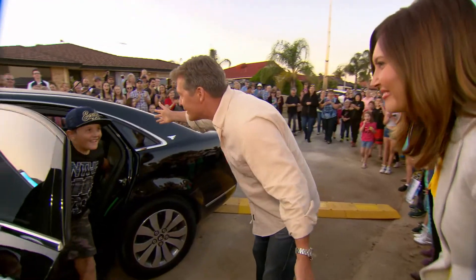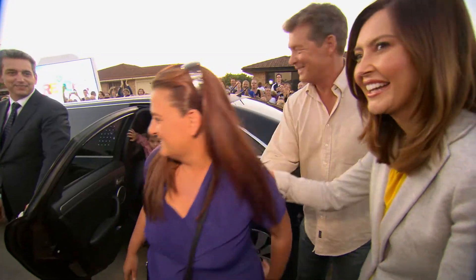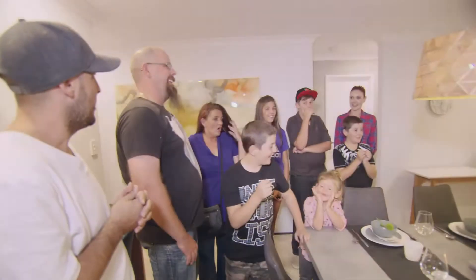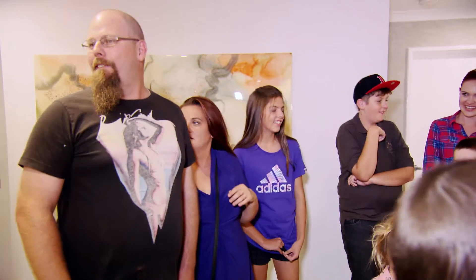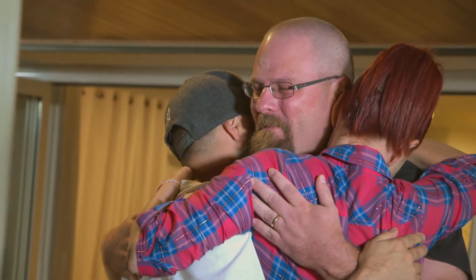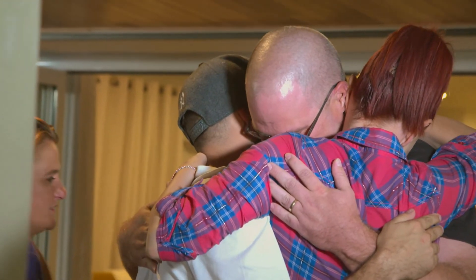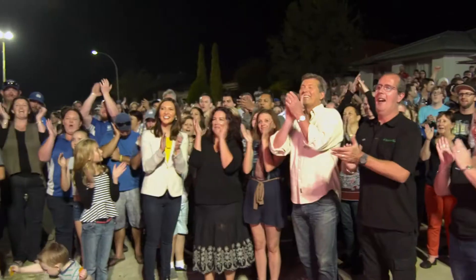Welcome home guys! Wow! Oh my god! You're so beautiful. Wow! Thank you! Don't make me cry Pete! Thank you! Absolutely deserve it! Thank you very much.